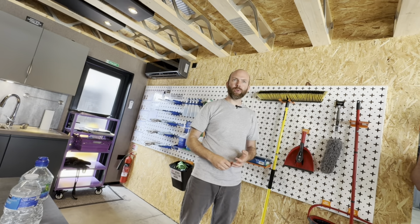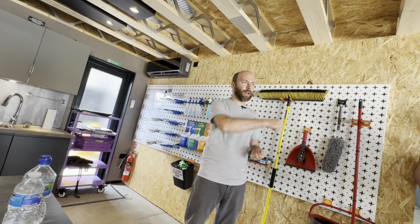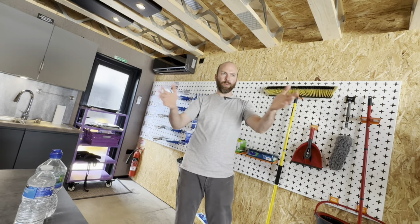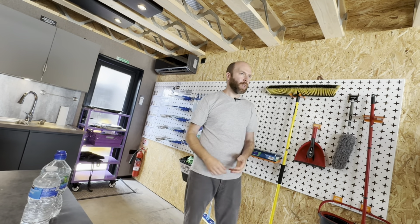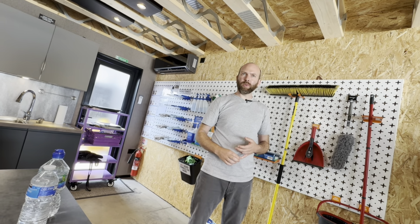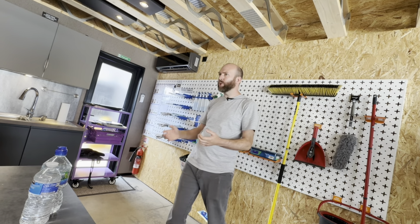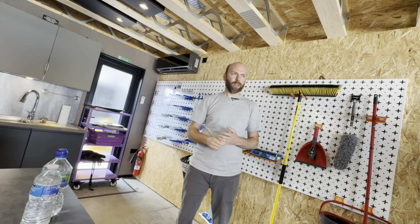I didn't call any contractors, I didn't do a vision board — I ran out my tape measure to see if it would work, got enough space, and then just baby steps really. I could just feel it and visualise, get a vision of what I want. I knew I wanted something like a coffee shop feel.